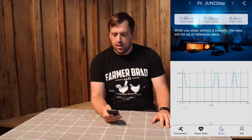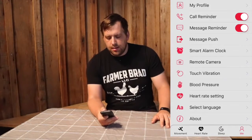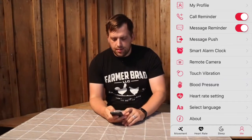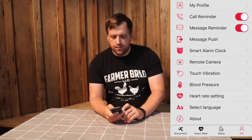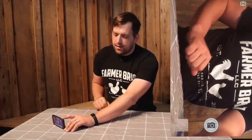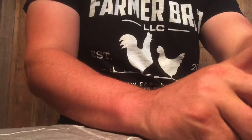You can also have this send you alerts. If you receive a text message, the first part of the message comes up on the tracker, which you configure through the cell phone app. A cool feature is that if you have your cell phone on a tripod and want to take a group picture, you can discreetly touch the fitness tracker and it will take pictures.